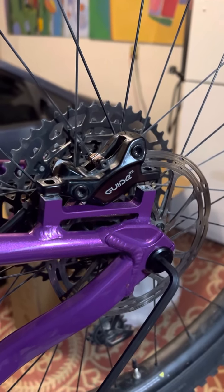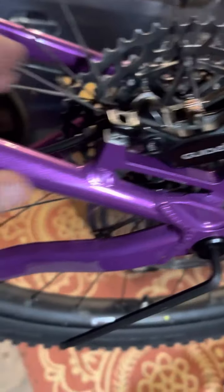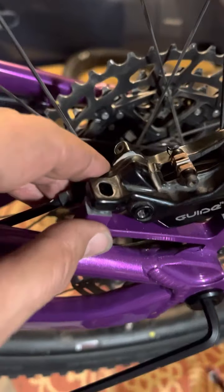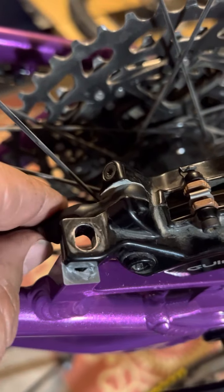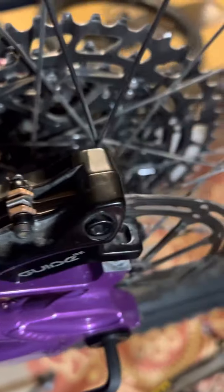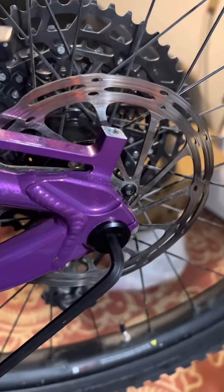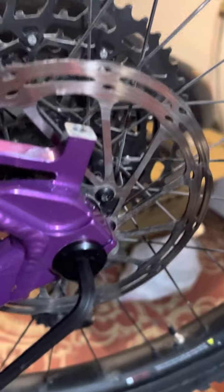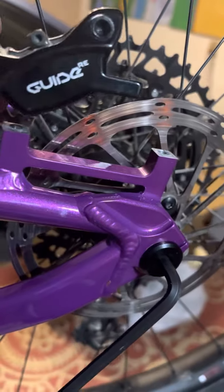This video is for Canfield and I'm going to show you these tolerances. I filmed it from another angle and will probably send both videos. I do have a 160mm SRAM rotor, and I'm using an FSA wheel — it's a 27.5 wheel. The tire fits, and the clearances are all okay.